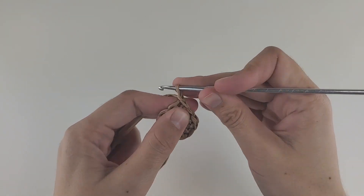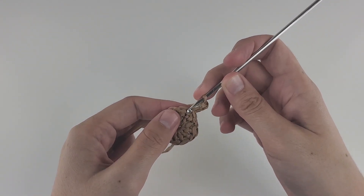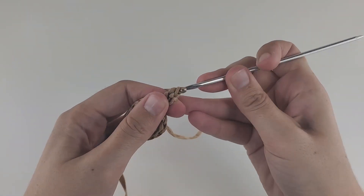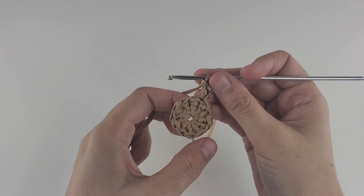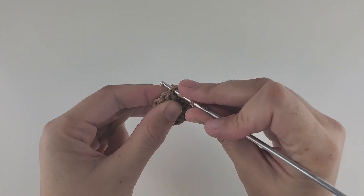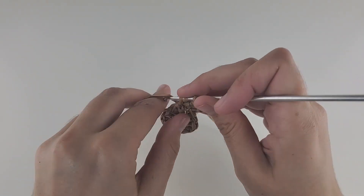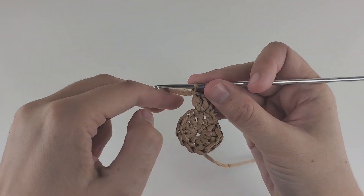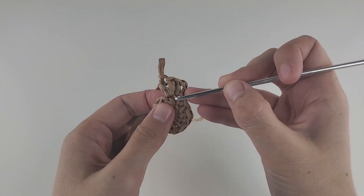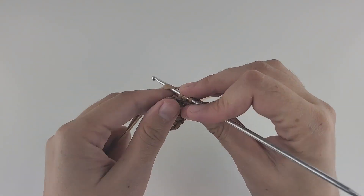In the second round, start with three chains, then make a double crochet into the same hole — that's your increase. When you do two stitches into the same hole, that's an increase. In round two, we are going to make an increase in every stitch, meaning two double crochet in every stitch. Do your first double crochet into the next stitch and another one into the same stitch. Keep working like this to the end of the round — you should have 24 double crochet.